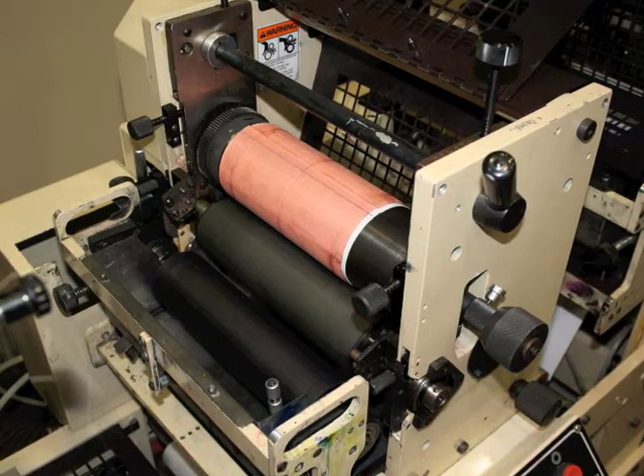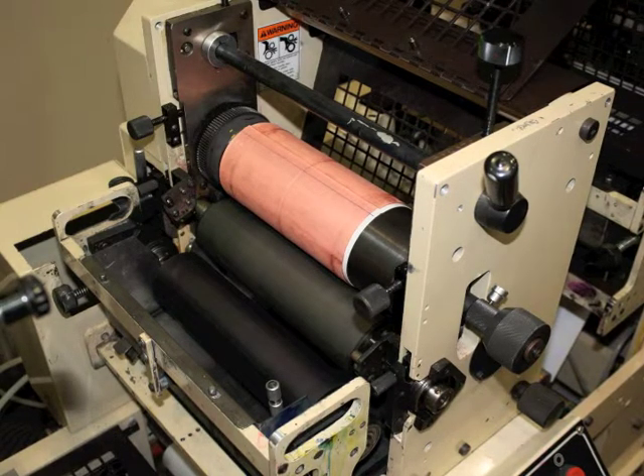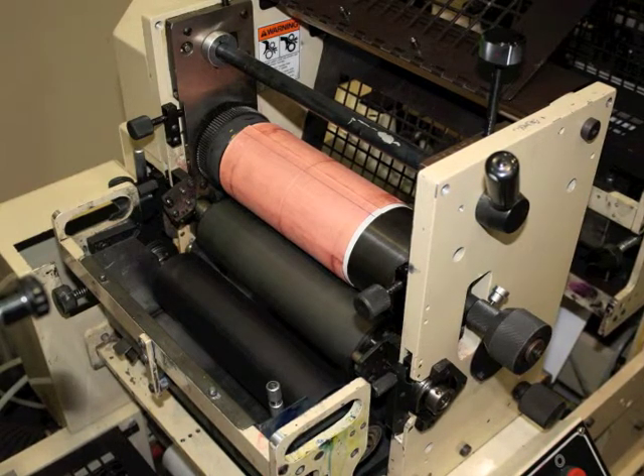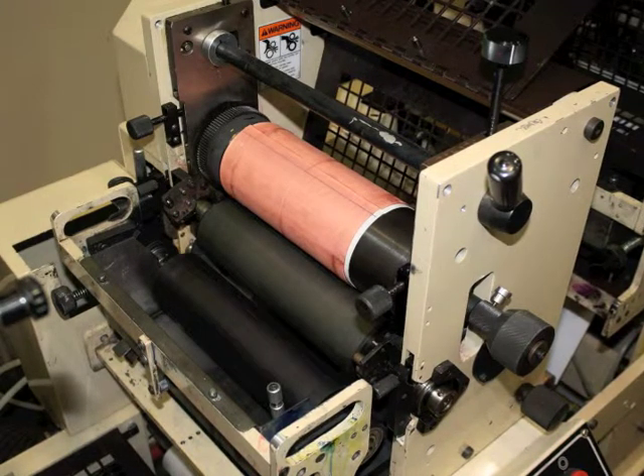That's all there is to it. Practice the procedure several times to become familiar with the operation and get the feel of all the parts working. Repeat the process at each print station and your print cylinders will be mounted and ready to print.